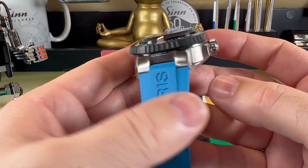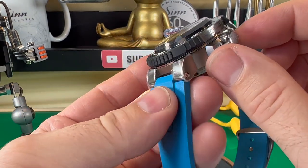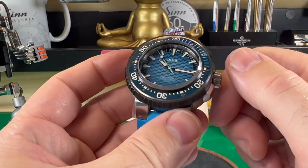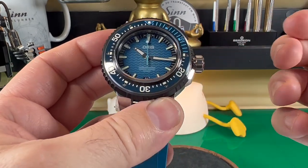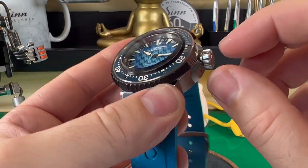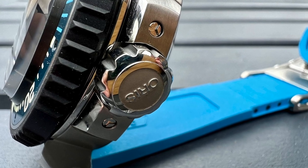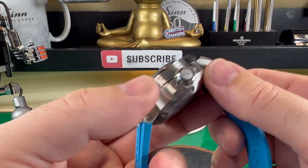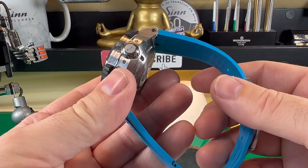I still have the stickers on the lugs because I don't want to remove them. I love the big chunky crown and the crown guards with their screws. The crown is a full screw-down crown, as one would expect from a 4,000-meter diver, with a very positive click. Interestingly, the crown is 10 millimeters in diameter — and some watches are only 10 millimeters thick — which gives you an idea of the sheer size and volume of this watch. It really is a beast.